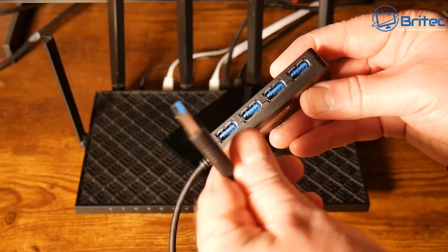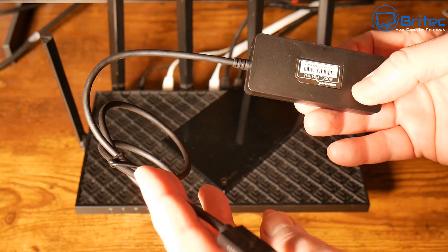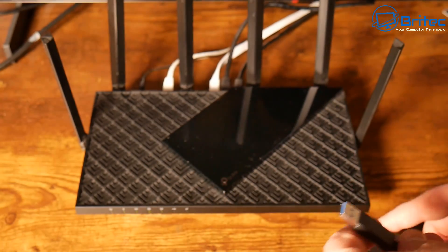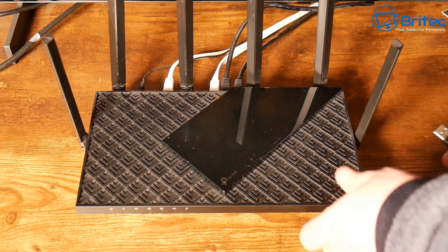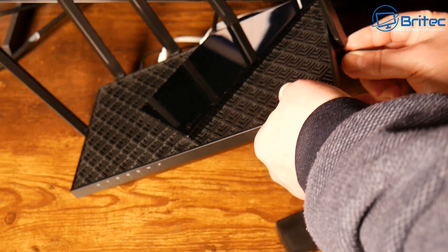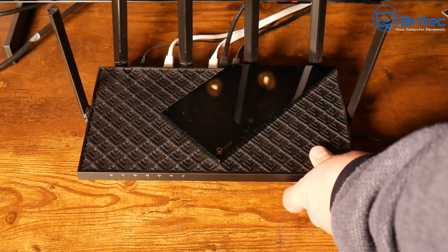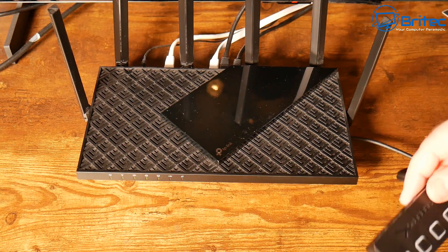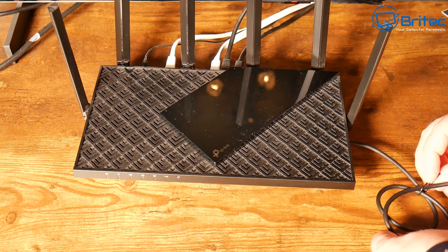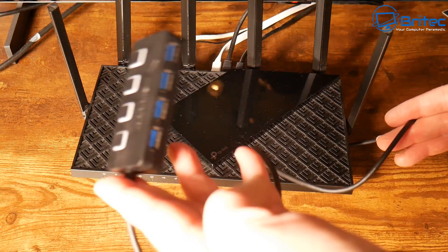You're not going to be able to use large mechanical drives without power adapters, otherwise they'll draw too much power from the USB port. This is a cheap and affordable way to share media over your local network and it's going to be really easy to set up. Once done, you'll be able to share files with different computers on the network. It's best to use devices with low power draw.